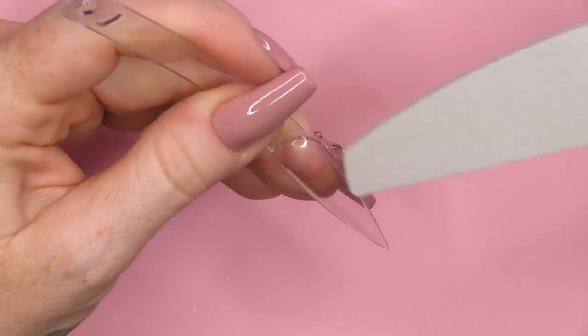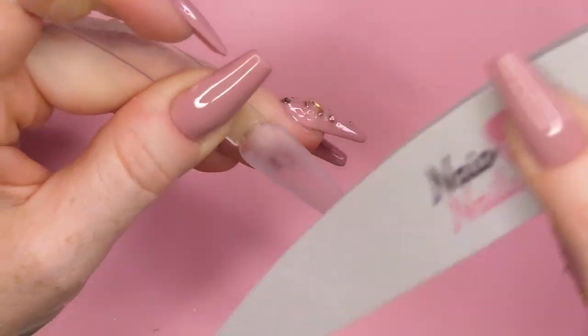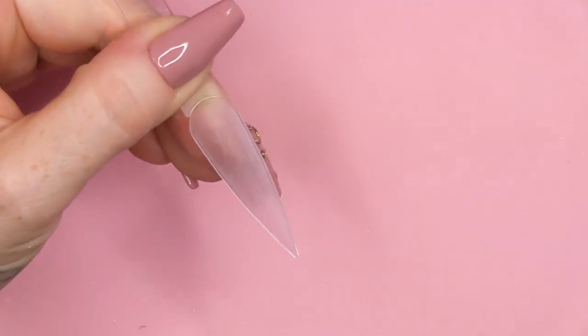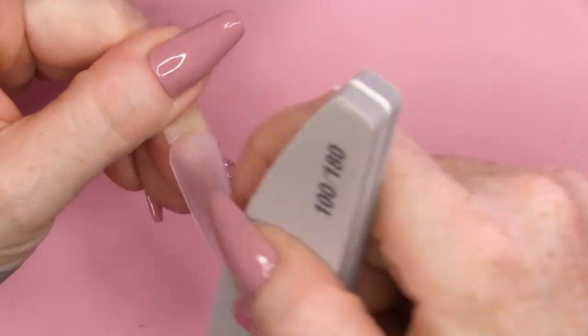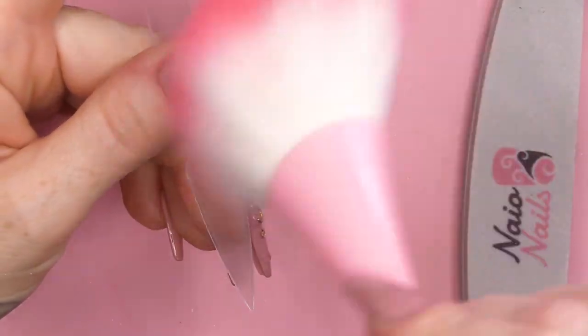I'm gonna work on a tip today. I'm gonna buff the tip just to take away the shine. I'm gonna be using Acrygel and if you use Acrygel, you put on the base coat first. This is the Urban Graffiti Base Coat. That needs to go on first. If you put that over a shiny surface, it will not stick. So you need to have a buffed surface.